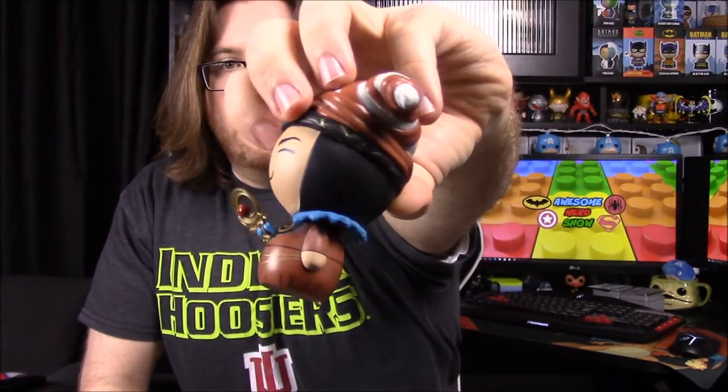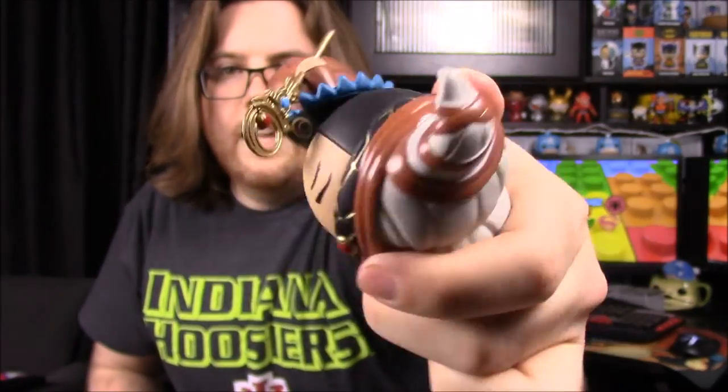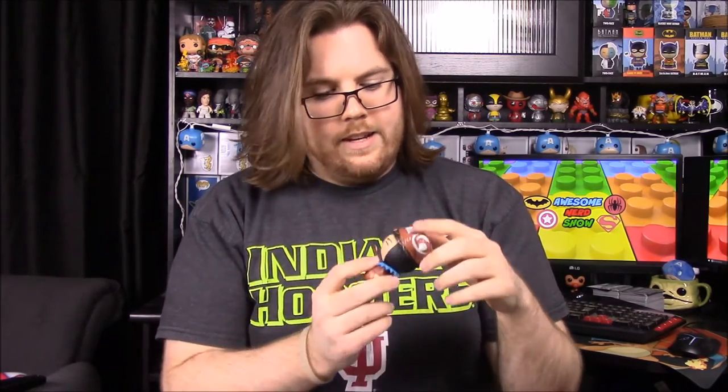She has her scepter or staff with the red center — in the new movie coming out it's green with the Green Ranger power coin in it. She also has her brown dress with the blue thing that goes all the way around her neck, as it did in the show. They put a lot of engraving and detail into the scepter, and it looks super cool for something being so small. They did a really good job on that.